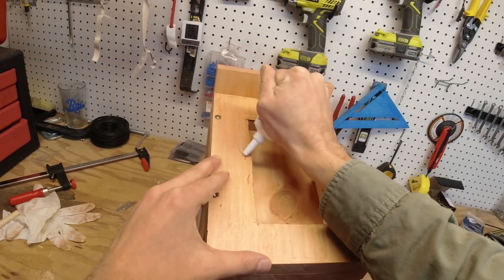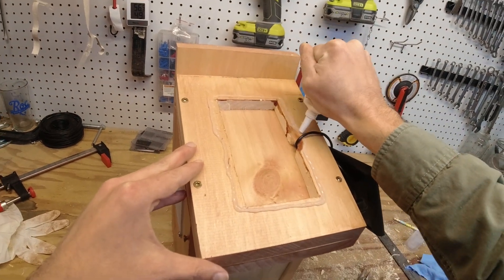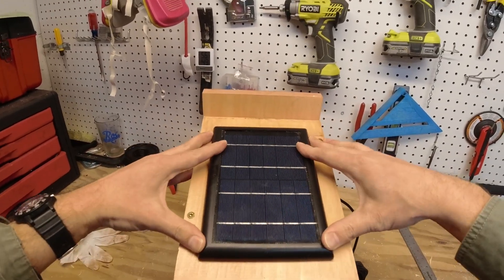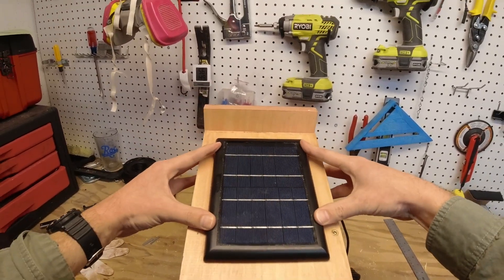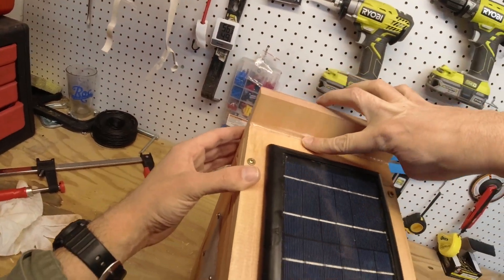To finalize the solar panel install, we're going to use a nice bead of this silicone adhesive — kind of a sealer as well — and we'll press this panel into place. We'll also put a bead across the top to keep a little bit of rainwater out.